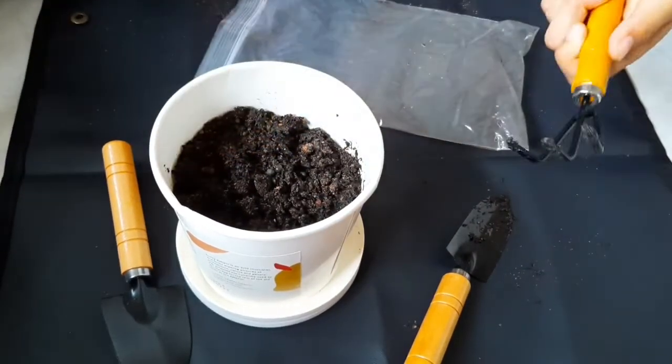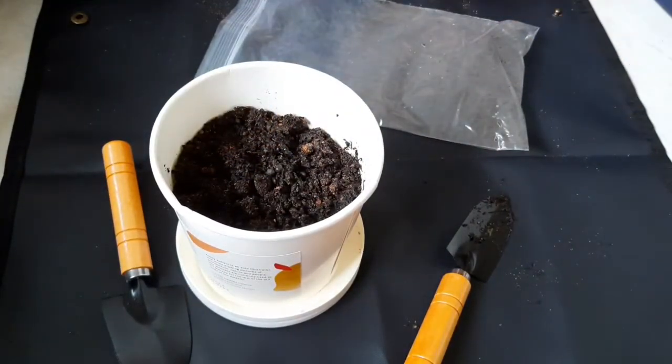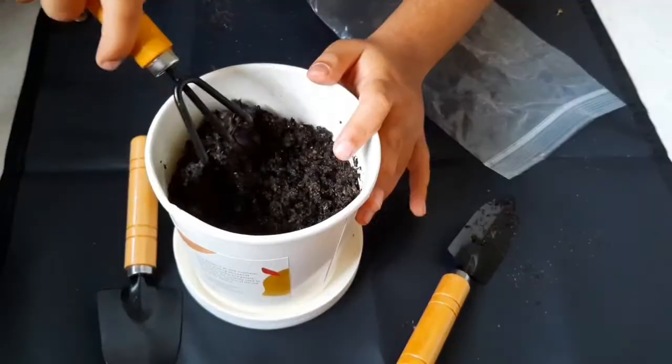We need to take our tool like this. If you don't have one, you can use your hands, but since we have a tool, let's use it. Now we need to sift and settle the soil.